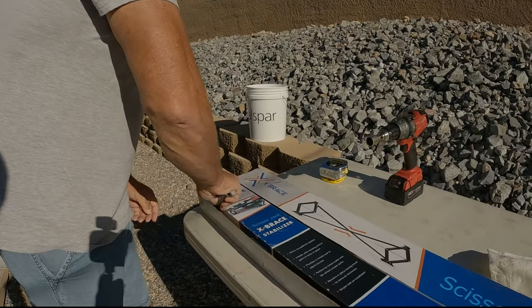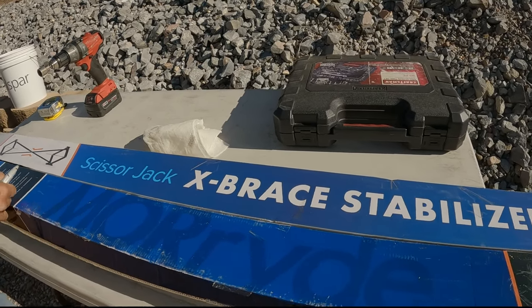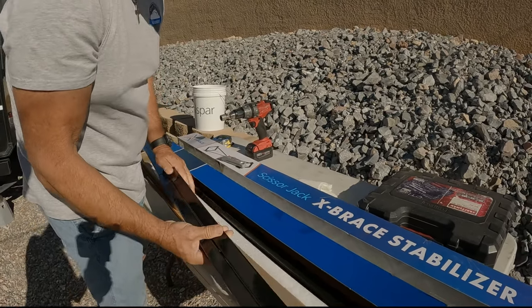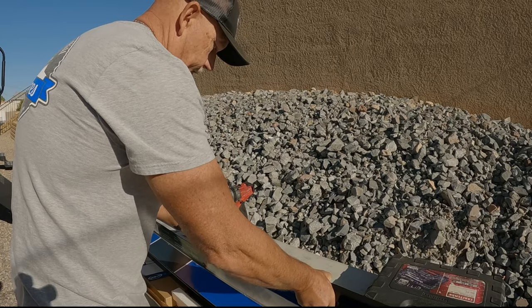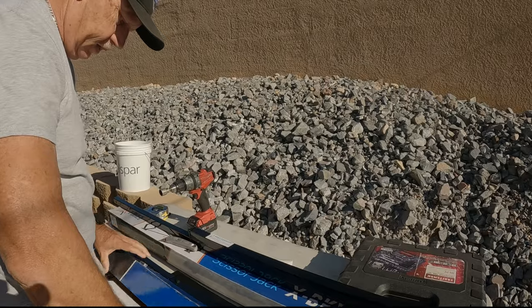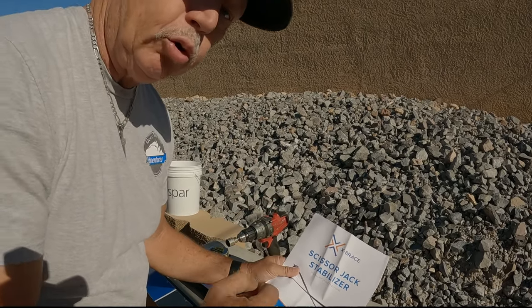We're going to open the box up real quick and see what we got. There's going to be two sets. We're going to see if that's going to take care of it, and we're going to give you our honest opinion. Opening this up for the first time — I brought these all the way from Indiana. Nice box, Moride. So these are — there's one set, basically just one set for the rear, and then there's another set. This is a bolt-on application.